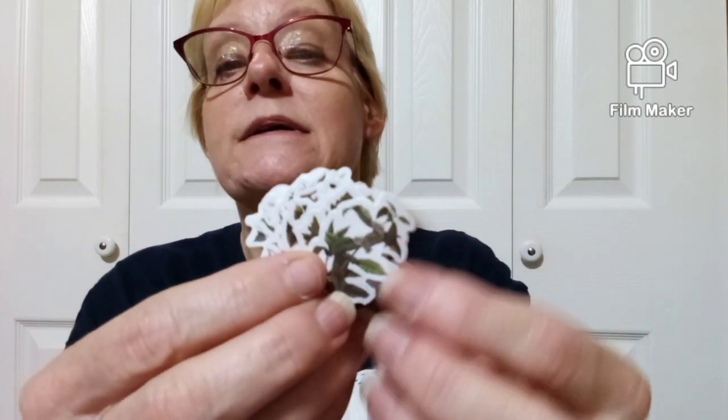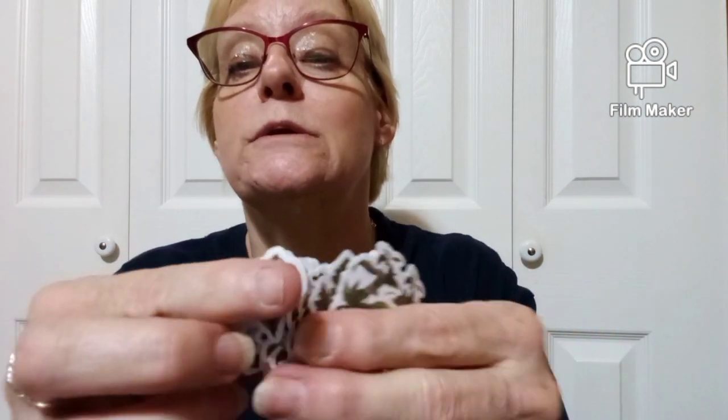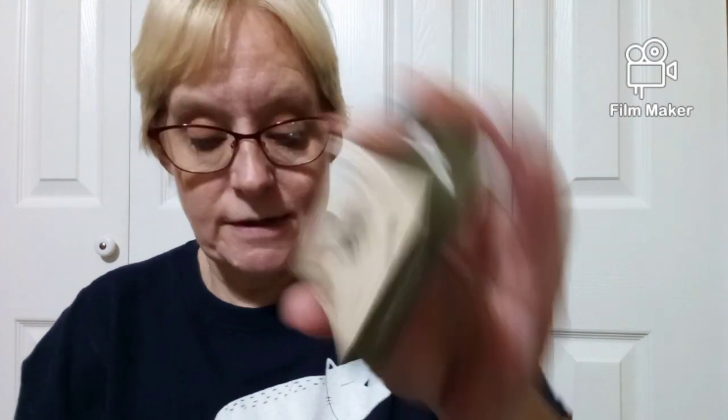This is also 69 cents — it's that Mr. Paper. This is 'Forest Adventure' — these are stickers. Let me get some of them out. I see just leaves and different things like that — those are neat. It's called 'Green Leaf Story.' There are a lot of really neat leaves and forest-themed stuff in there. Those are nice, I like that.